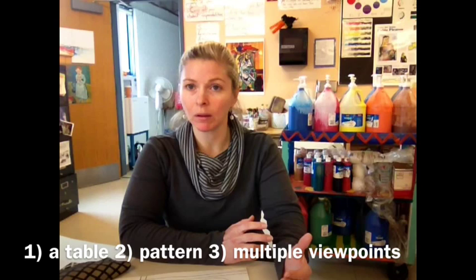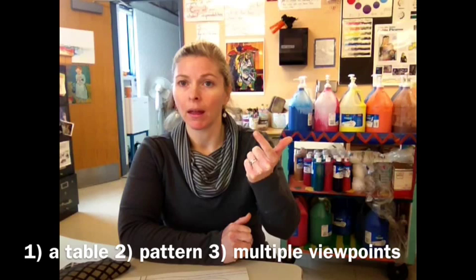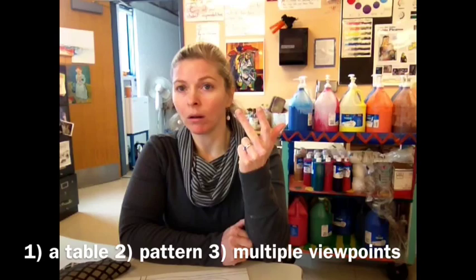I've looked at examples of cubist still lives by Pablo Picasso and Georges Braque. In order to turn yours into a successful still life in the cubist style, you need to add a table, add some pattern, and most importantly, show more than one viewpoint in your piece.